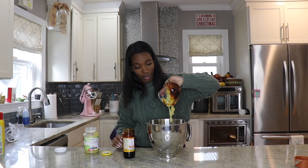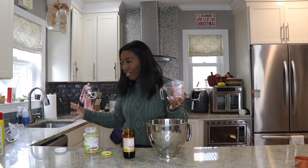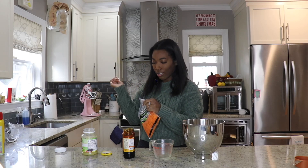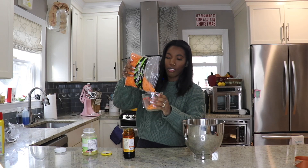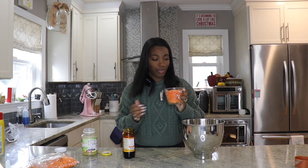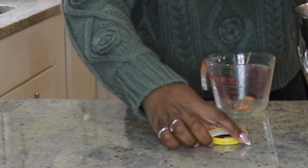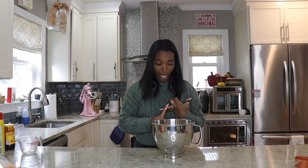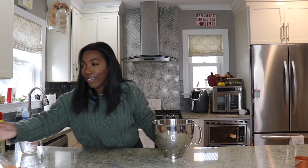Add the applesauce to the bowl. The next thing we're going to need is carrots — and there goes the oven telling me it's preheated. You need a cup of carrots. You can do these chopped; I just got the pre-shredded bags. We've got the molasses, the applesauce, and the carrots. And I guess brown sugar is a wet ingredient — I didn't know that, but that's what the recipe says.